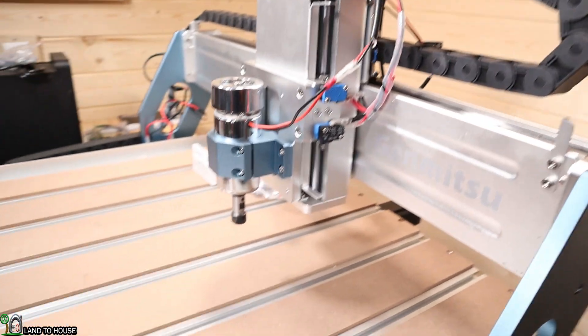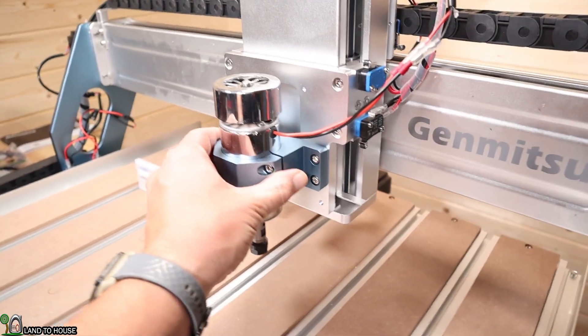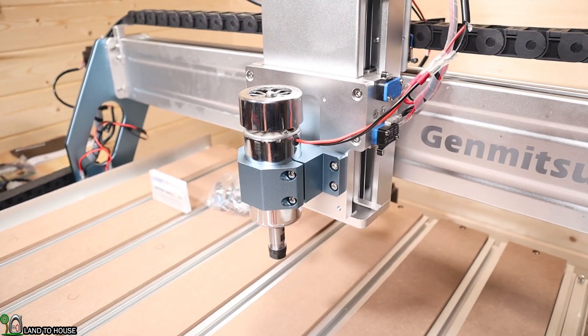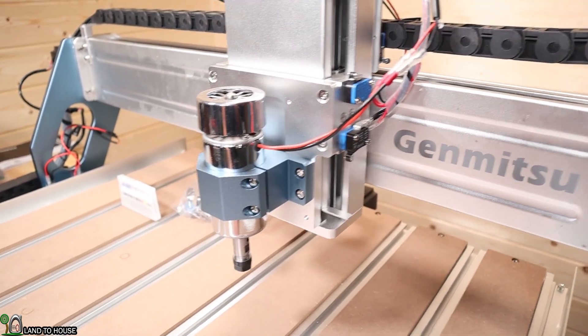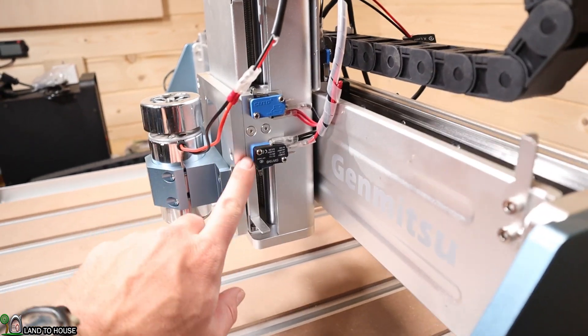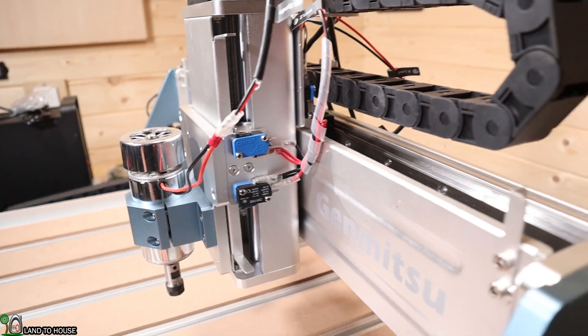This does come with a spindle, but you can actually replace that with the included clamp so you can put a router in there for a lot more power. Limit switches are found on each axis to prevent the machine from going out of bounds.